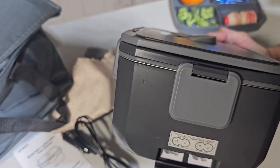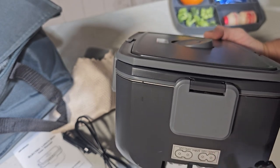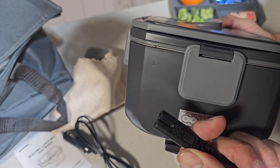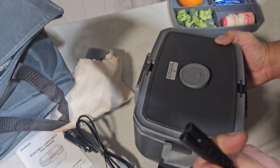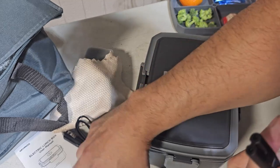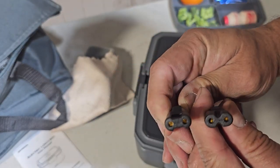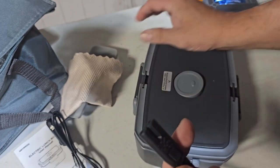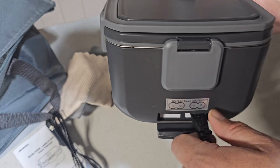For your car connection it's going to be 12 volts, and for your home connection it would be 110 volts. You can tell the difference because they're shaped differently — one has a wider and shorter plug. This one is for the home regular outlet. You plug it in on this side and it fits in perfectly.